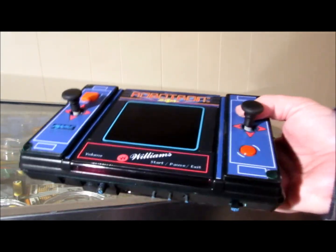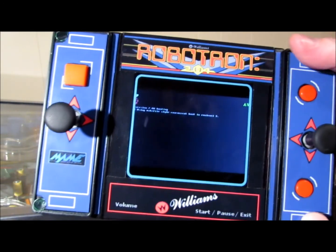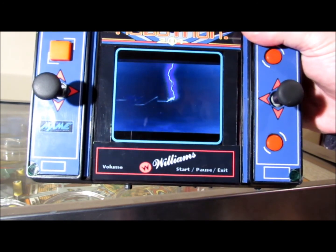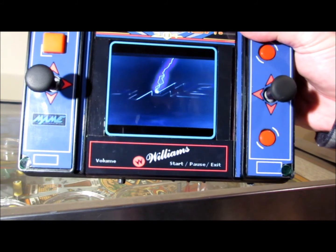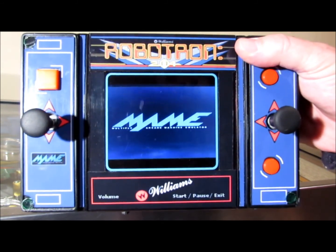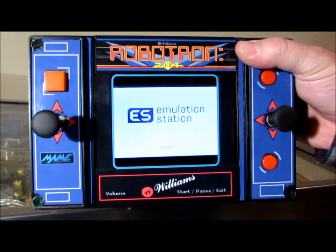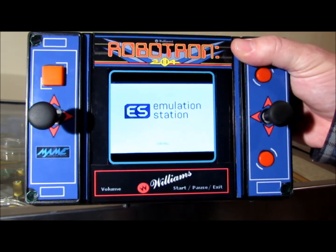Now basically what we have here is a Robotron. I can turn it on and it loads up. So you don't have to see that boring text go by, I decided to put a little movie that's just the right length to get it loaded. I made one of these before — I used Emulation Station this time. It's more fiddly, but once you get everything the way you want it, it's actually not a bad system to use.